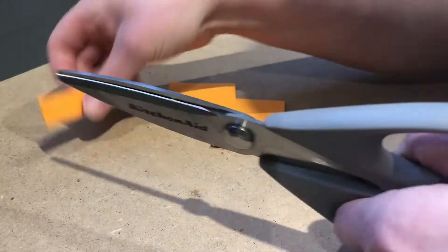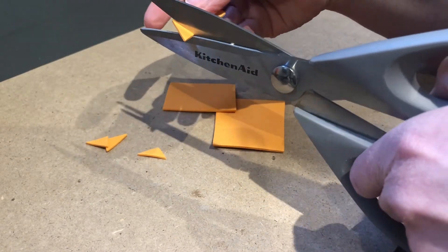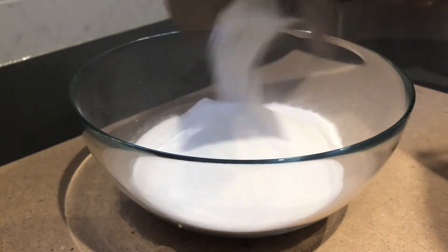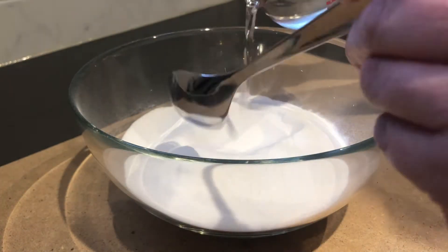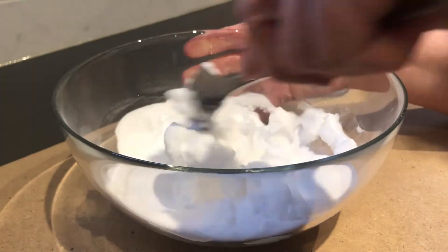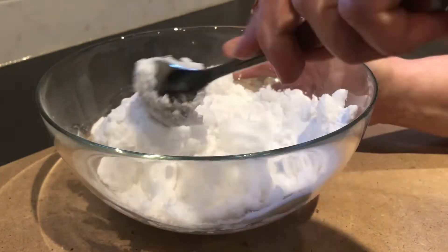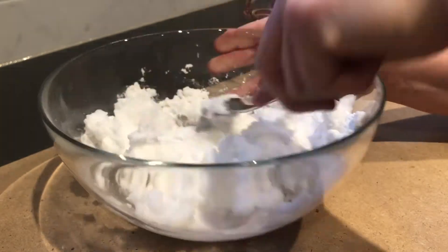Start by cutting triangle carrot noses from your orange foam paper. Now it's time to make the base of our snowman balls. Start by slowly adding water to about 2 cups of baking soda. You want to add just enough water until you get a crumbly but packable dough. It should not be a runny consistency. If this happens, just add more baking soda until a firm dough forms.